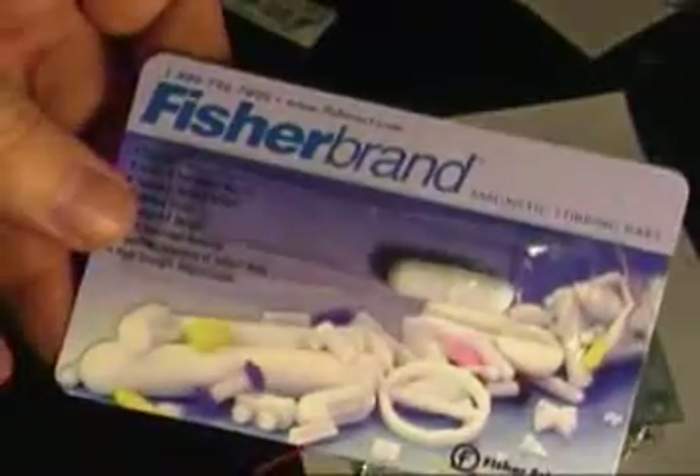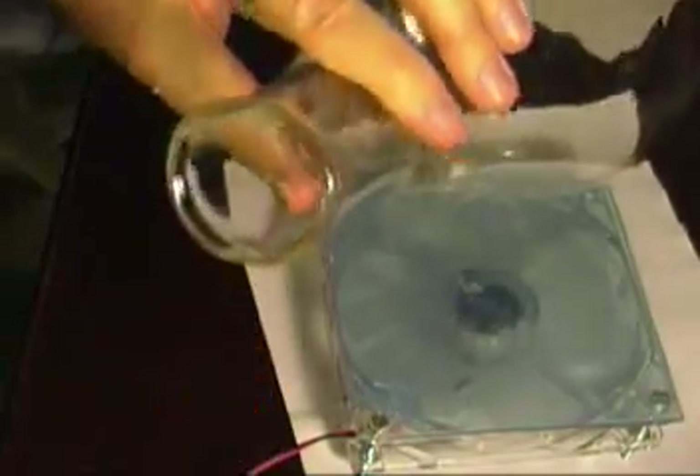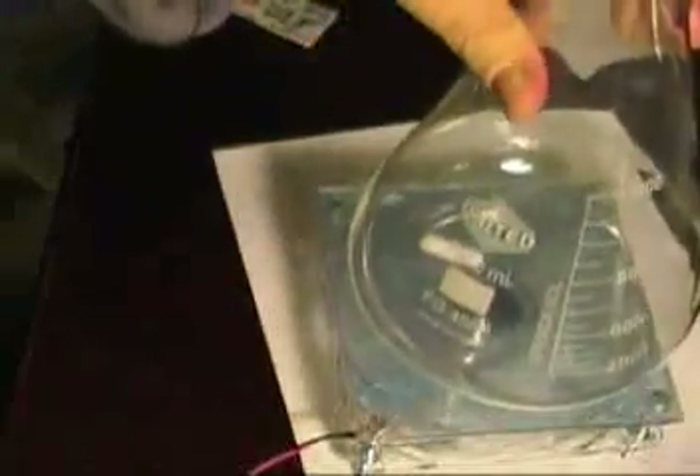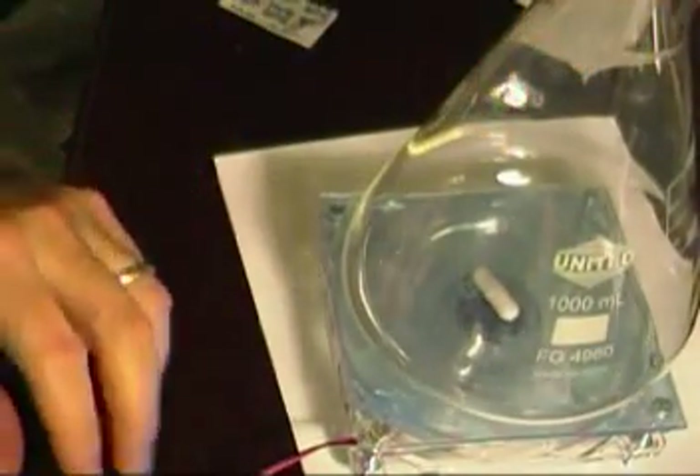Here's the stir stick — the magnetic stirring bar. It's an inch, about five bucks on eBay. And I'm putting it into the flask here and setting the flask onto the stir plate. You can see the magnet sort of jump into the center there.